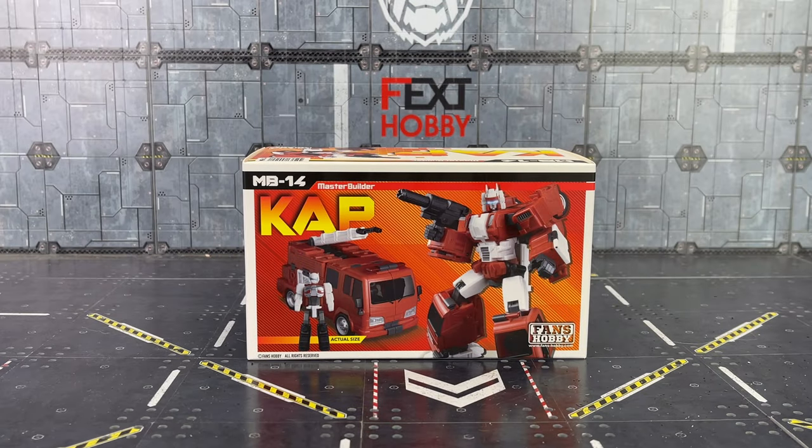Hello everybody and welcome to another Transformers third-party review. Today's video we're taking a look at the final member of the headmaster juniors brought to us by Fans Hobby. This is Cap, based on his official counterpart — absolutely adore how this guy looks.